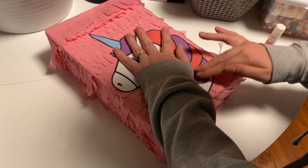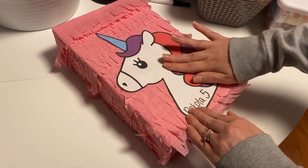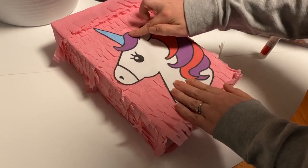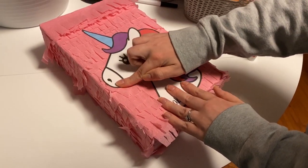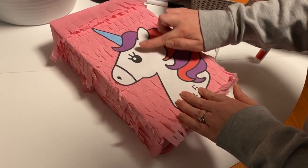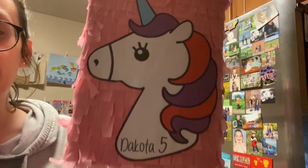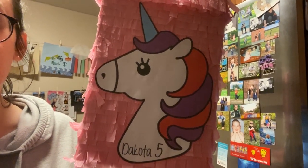I'm pressing really hard on the edges to make sure it stays down. I'm not 100% sure the glue stick's going to work, but we'll see. I'm just going to rub it in a little bit, let it dry, and see how it goes. You guys, I think this is going to work — it's not the fanciest thing, but I think it's going to work.